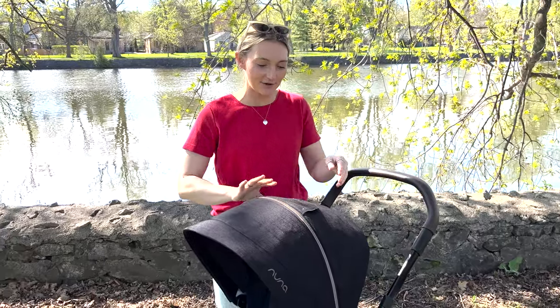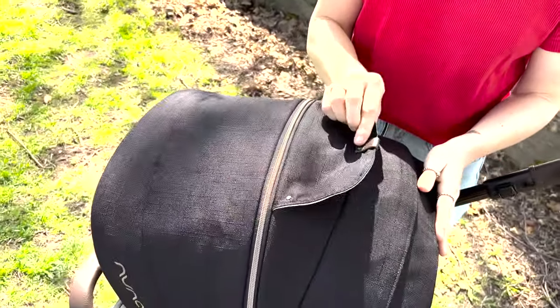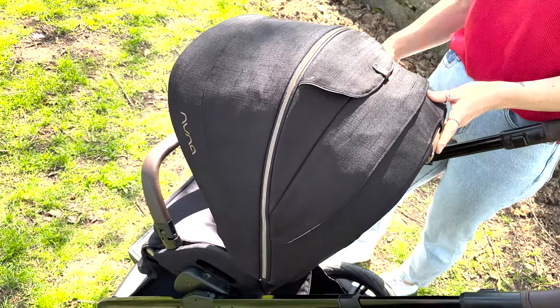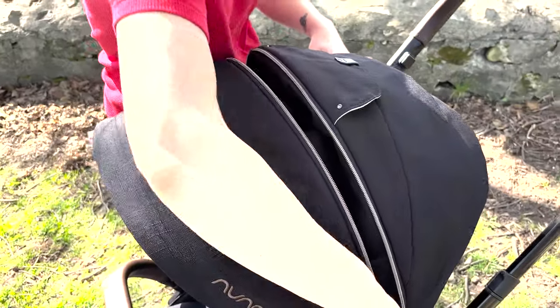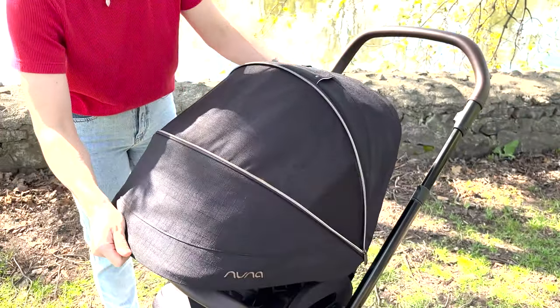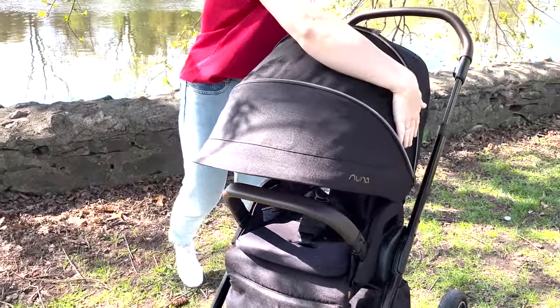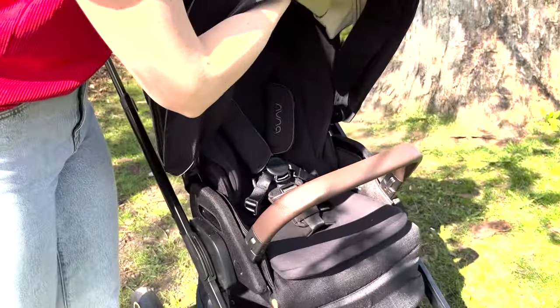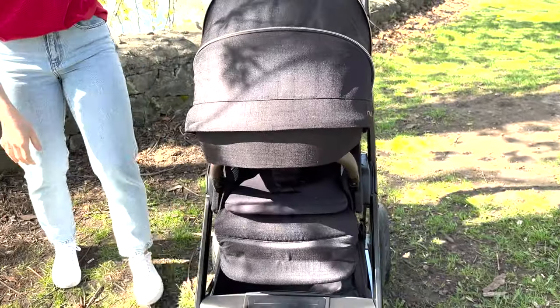Moving over to the seat, you have your magnetic peekaboo window right here, which is so nice — it has a soft close both ways. There's a zipper that can extend the canopy, which is UPF 50 plus. There's also ventilation on the sides, which is really nice, and then there's an extra eye shade that comes down, so the coverage you can get is amazing.